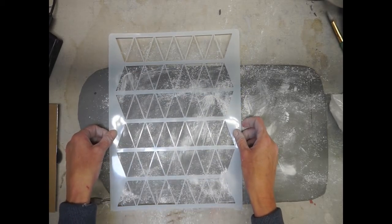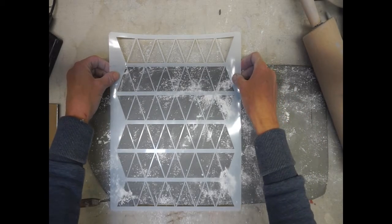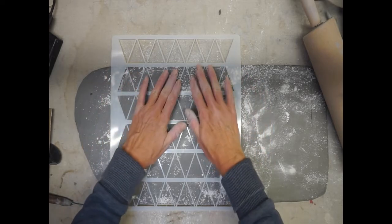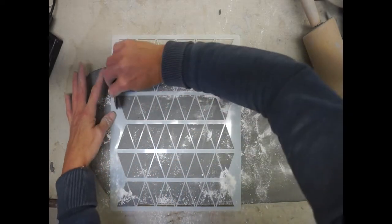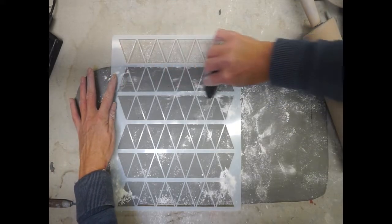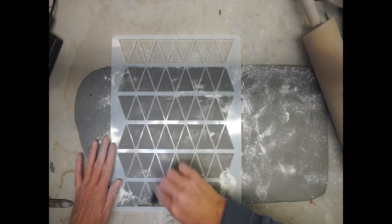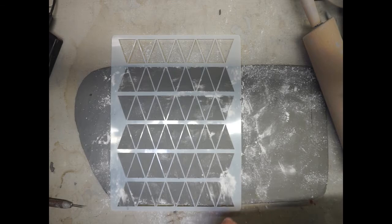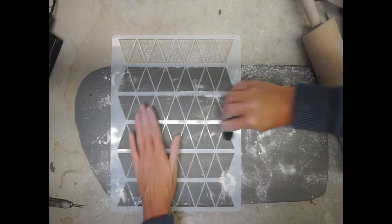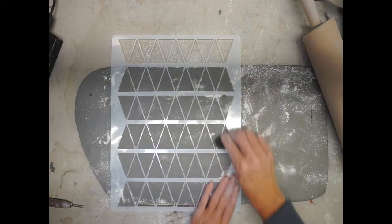You're going to want your texture stencil, a rolling pin or pony roller, and a rib tool. Use your fingers to gently press the stencil into the clay, then use your rib tool for additional pressure, going back and forth between fingertips and rib tool. You should start to see the stencil press into the clay. Hold it on one side as you pull the rib across — be careful not to grab and rip the stencil. Keep it laying flat against the clay, following up with your free hand to smooth out any crumbs.